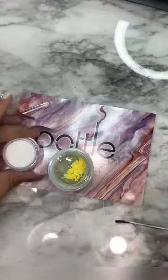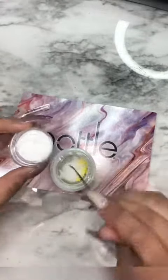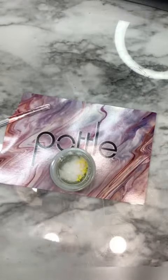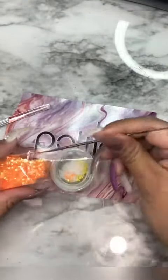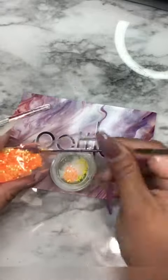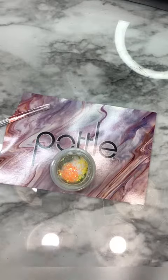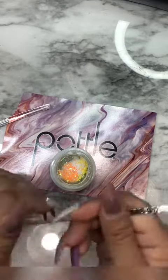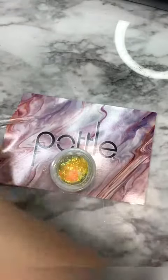I'm getting the mix ready for her, and what I love is that I can safely put it away without worrying about it curing. When I'm done using it, I can just put it away without having to clean my dappin dish or throw away what I didn't end up using.